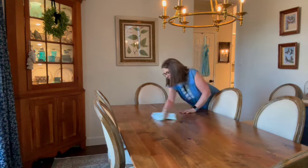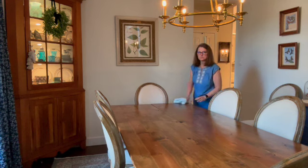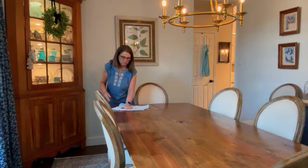Hi friends, my name is Katie. Welcome to my channel. My sweet subscriber asked if I'd put out a video, so I thought I'd do some filming again.